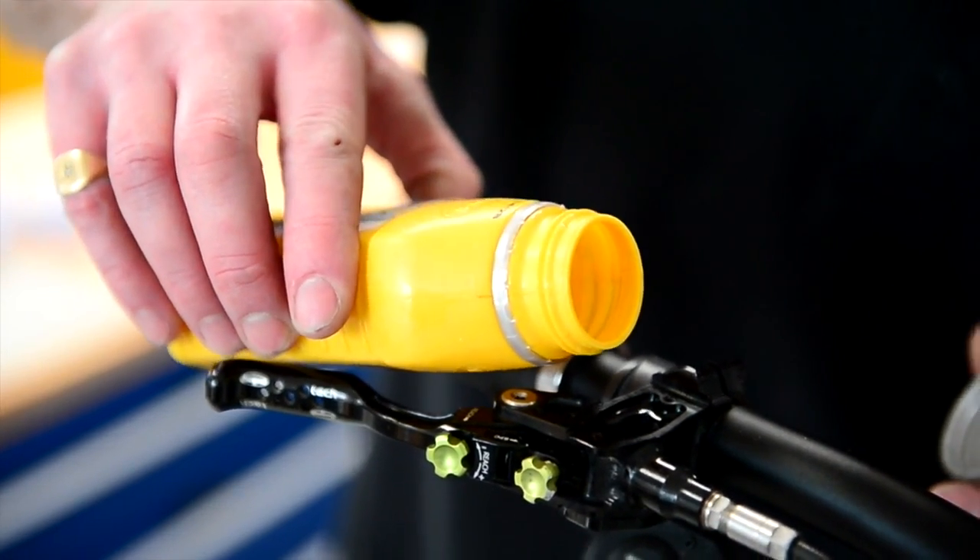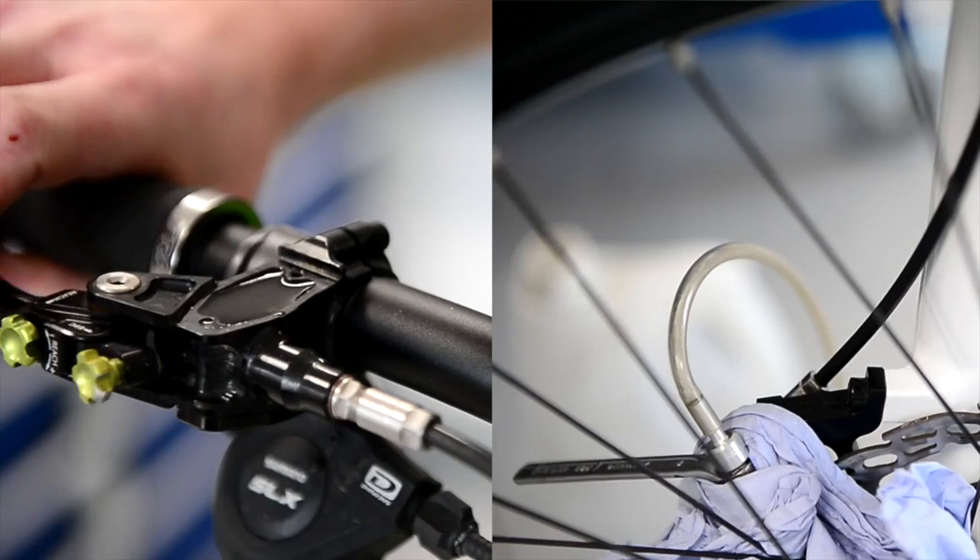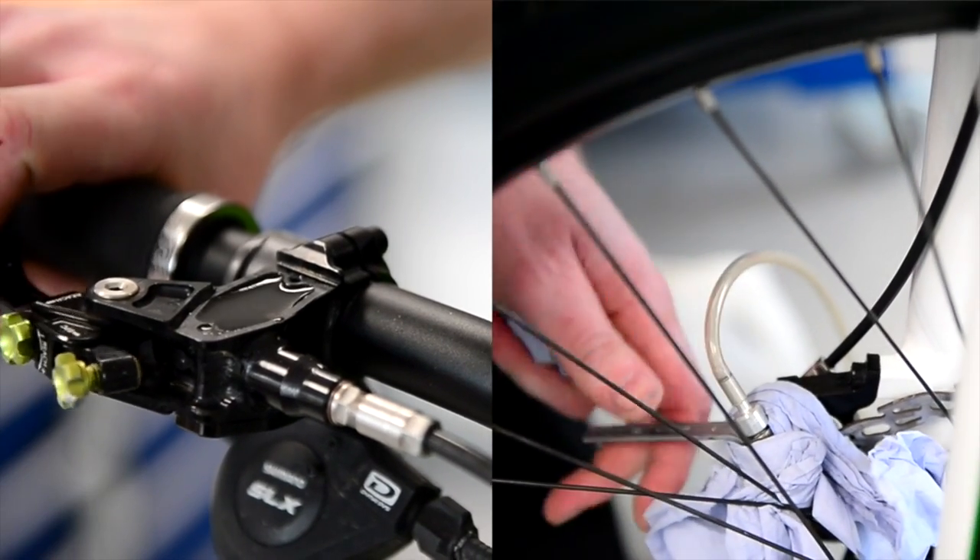Then we fill the master cylinder up with oil. Just be careful because sometimes you can tend to overfill it, and then we start the bleeding procedure.